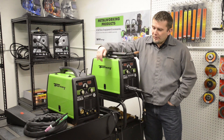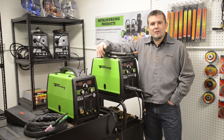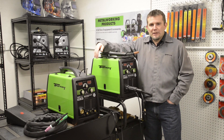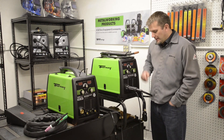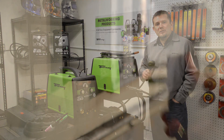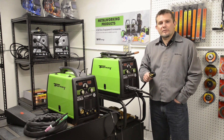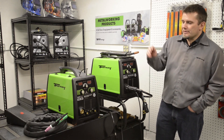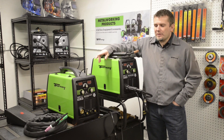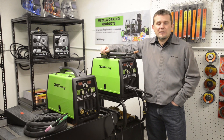You'll notice the 140 and the 190 do look very similar to each other. The main difference is the power input and also the power output. The 140 machine operates off of 115 volts and a 20 amp input. The 190 machine operates off of 230 volts and also has an adapter plug that comes with it so you can operate off of 115 volts as well. The 140 machine has an approximate maximum output of 140 amps and the 190 machine has an approximate output of 190 amps.